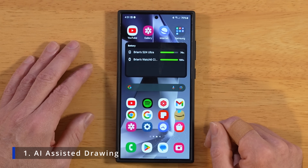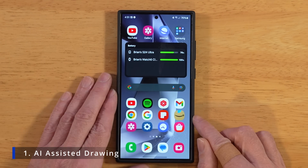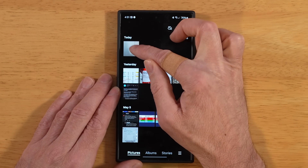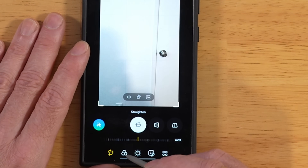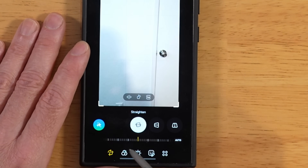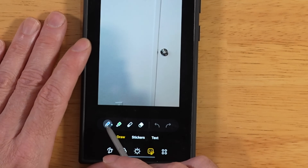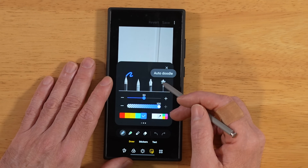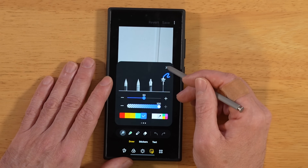For this first tip, let's learn how to use AI to clean up some drawings that we do on our images. First, open up your gallery and open up an image. Once you have your image open, tap on the pencil icon to enter edit mode. Down at the bottom, tap the fourth icon called decorations. You'll see a bunch of S-Pen tips — the fourth pen icon has a star over it, which represents AI. Go ahead and select that one.